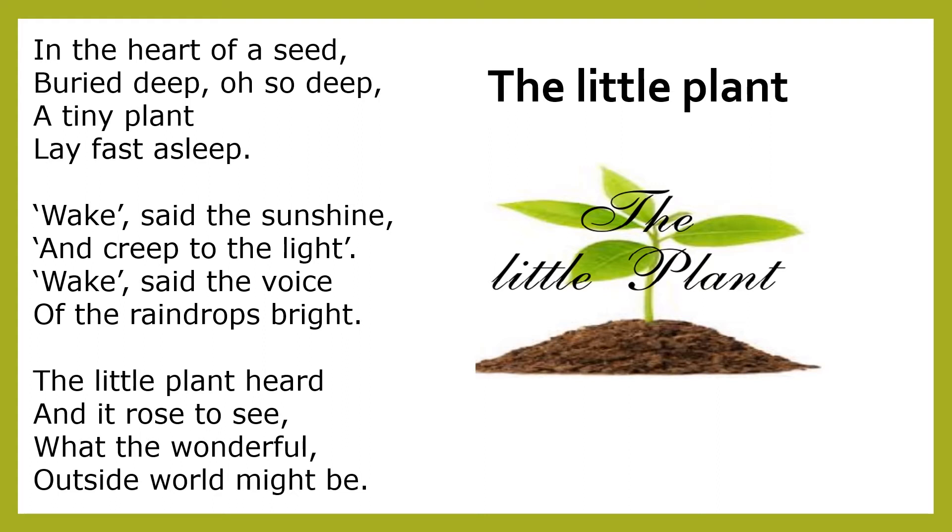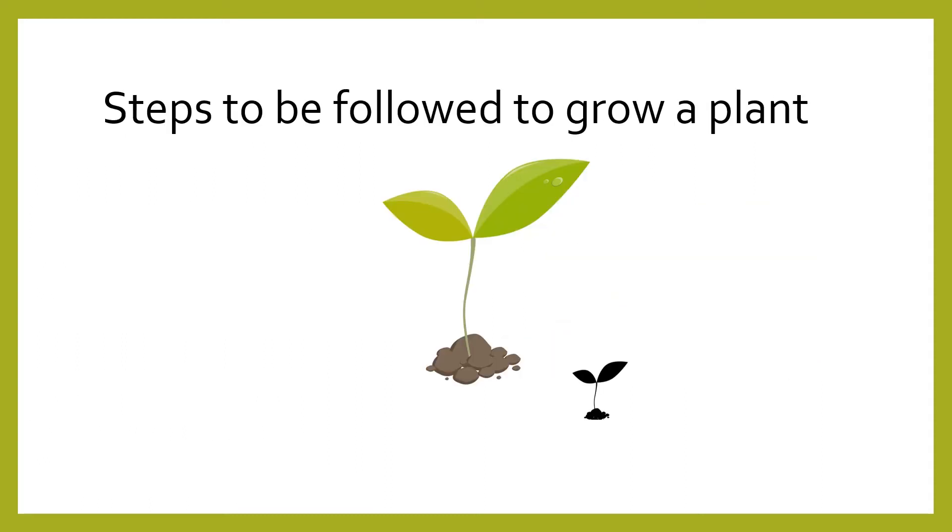Now in this pandemic period which we are going through, we cannot ask the children to go and bring soil because it's a kind of risk for them. So instead of soil, we can ask the children to use cotton. Let's see in detail about how we can go about with growing a plant.